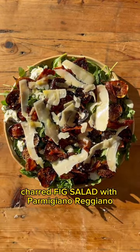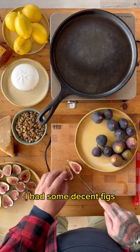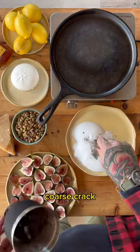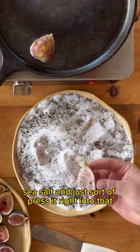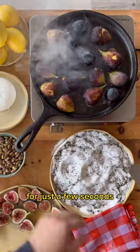Charred Fig Salad with Parmigiano-Reggiano. I had some decent figs, so what I did was took some sugar, coarse cracked black pepper, and sea salt, and just sort of pressed it right into that and right onto a really hot cast iron for just a few seconds.